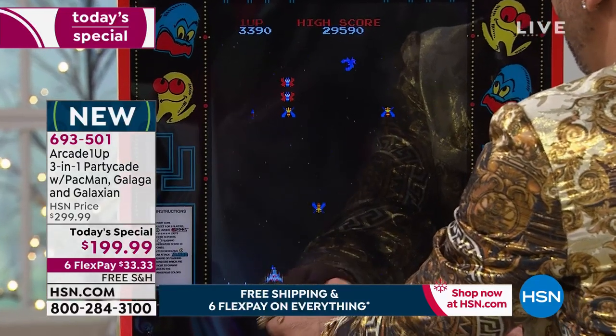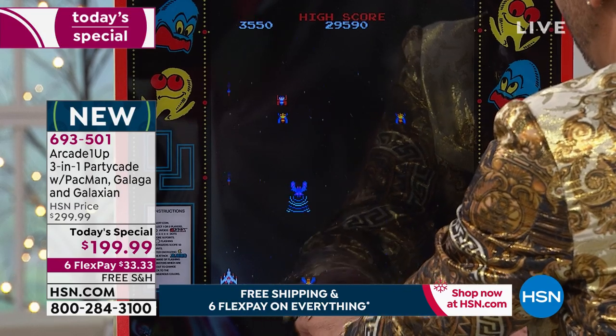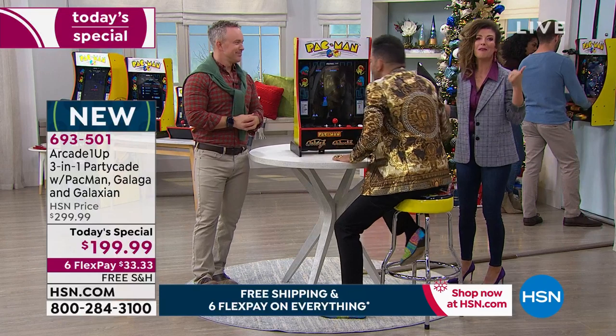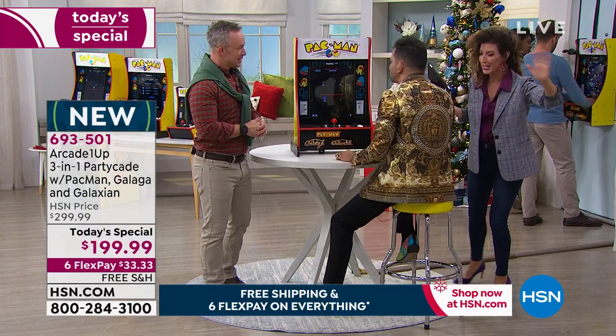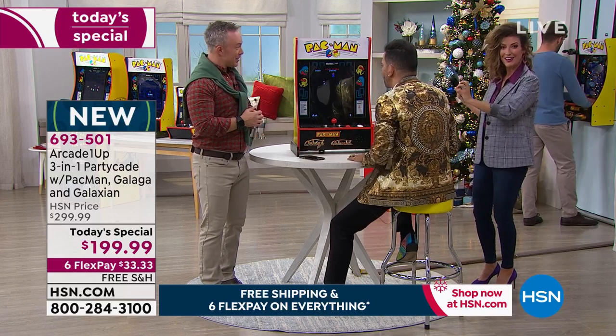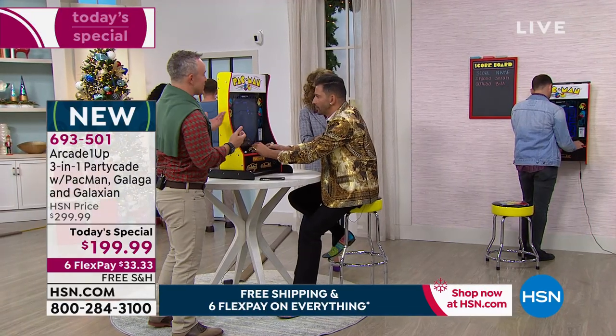I remember school friends — if they got an A on the report card, their parents would take them to the arcade. If you lived through the 80s, you know these games, you know the sounds, you know the artwork, and you know how to play them. Even if you think you forgot, it'll all come back to you the minute you sit down and feel that joystick in your hand.